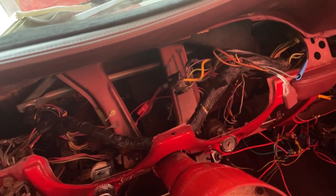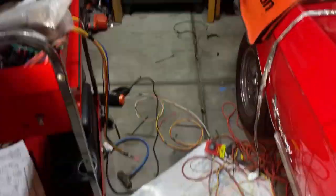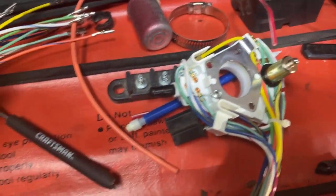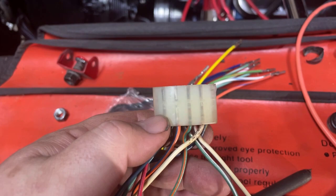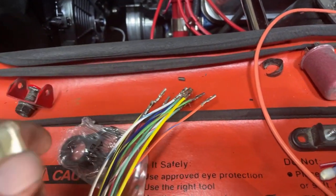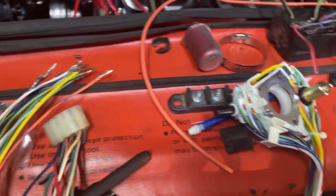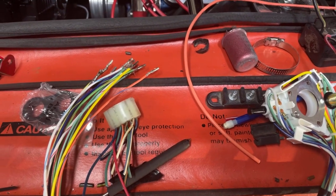Before I start on that, the next thing I need to deal with is the turn signal switch. The connector does not like to come out through the steering column with the old switch, so you have to cut the connector off. With the new turn signal switch, you have two choices: use the special tool that helps you push in and unclick the pins and pull them out, or cut them off and butt-connect them together — which isn't the best method, but if you don't have that tool you may not have a choice. I'm currently getting the turn signal installed, and when done I'll give you another update.